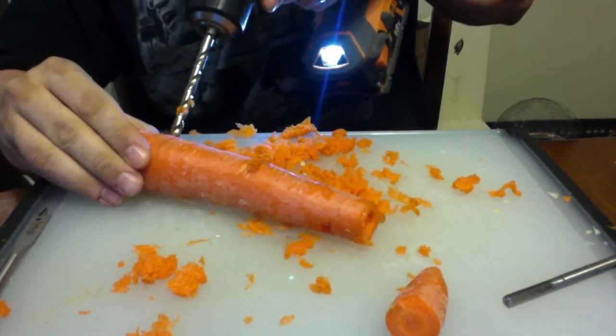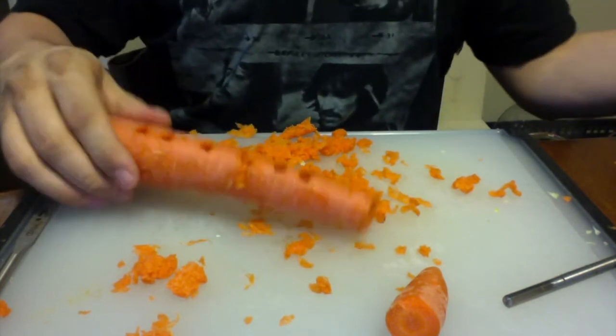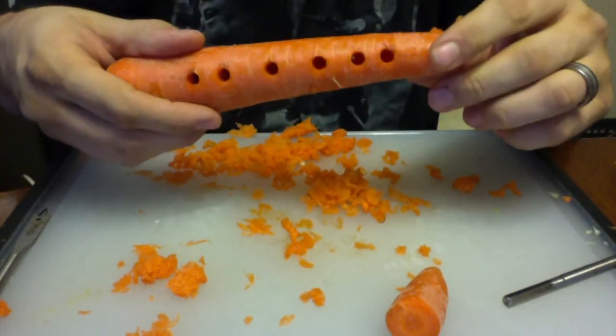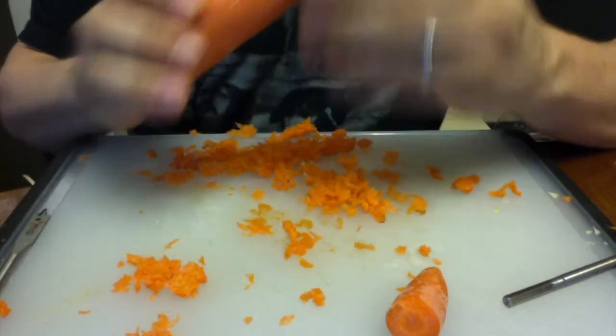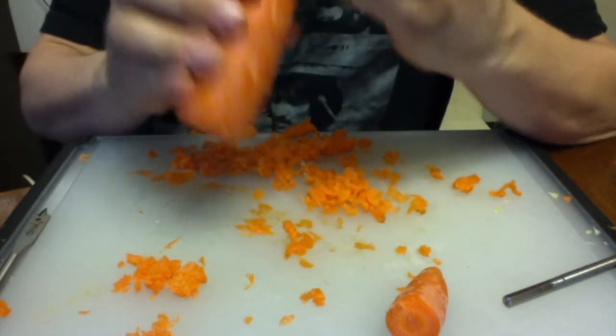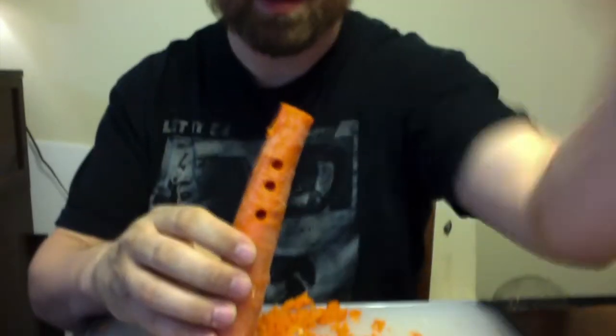And then one more. Alright, there we go — we got a hole in the back. So we've got six finger holes in the front and one thumb hole on the back. There are lots of little bits of carrot in there — carrot parts everywhere.